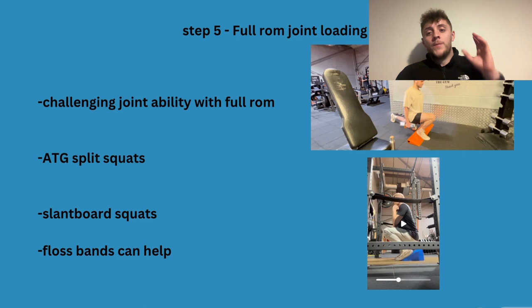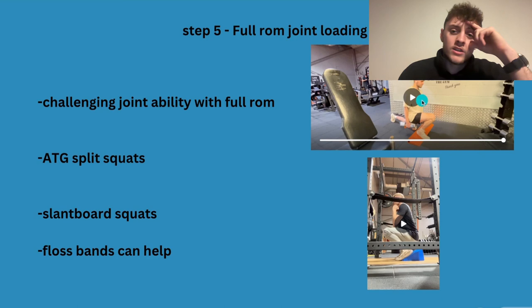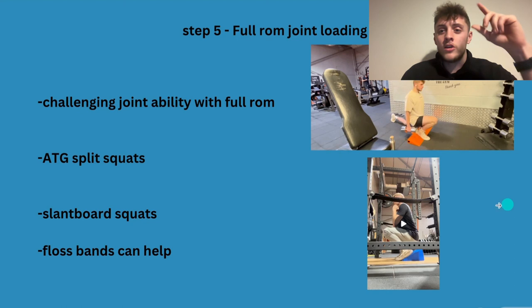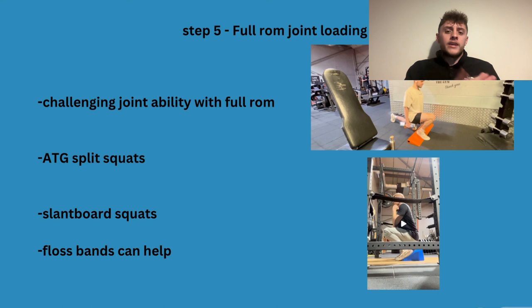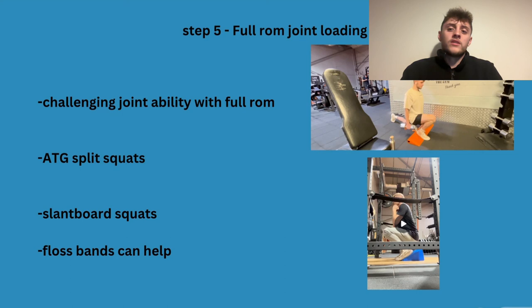ATG split squats are a long-range exercise that can really help with this. A lot of people coming off ACL surgeries struggle with getting full range of motion — floss bands really help with that. Zach Woodward on Instagram is also very into ACL stuff, so I'd definitely follow him. You'll find that if you try getting into a deep range in a split squat with the floss band on, you can get deeper, and when you take it off afterwards you can get more range than before.